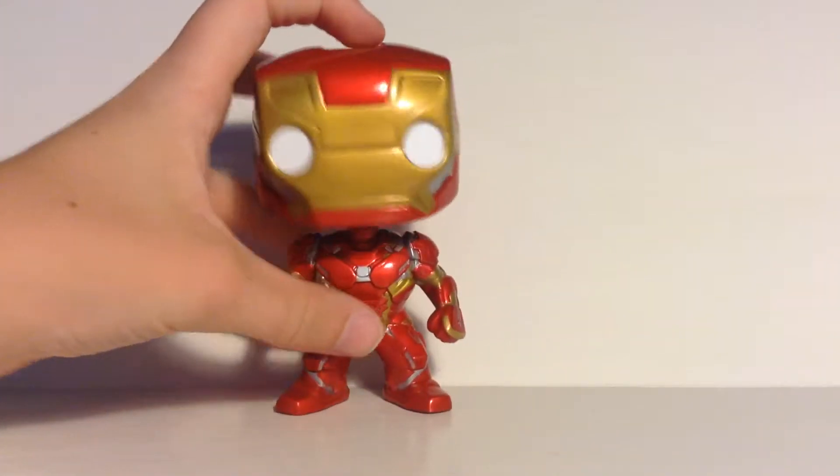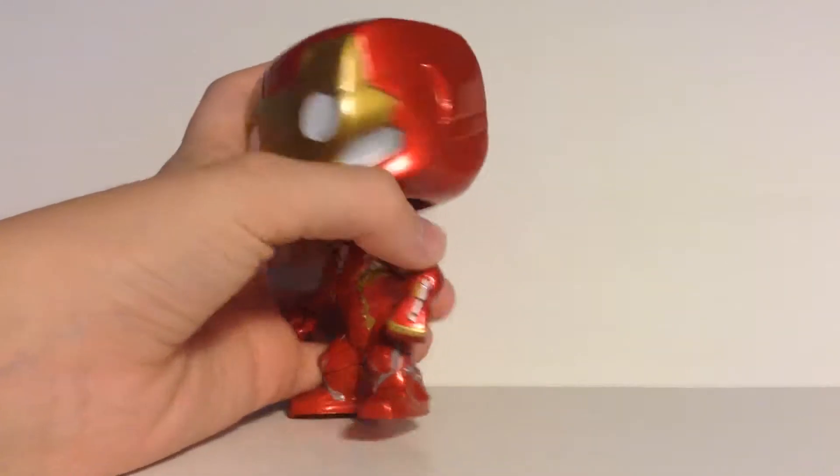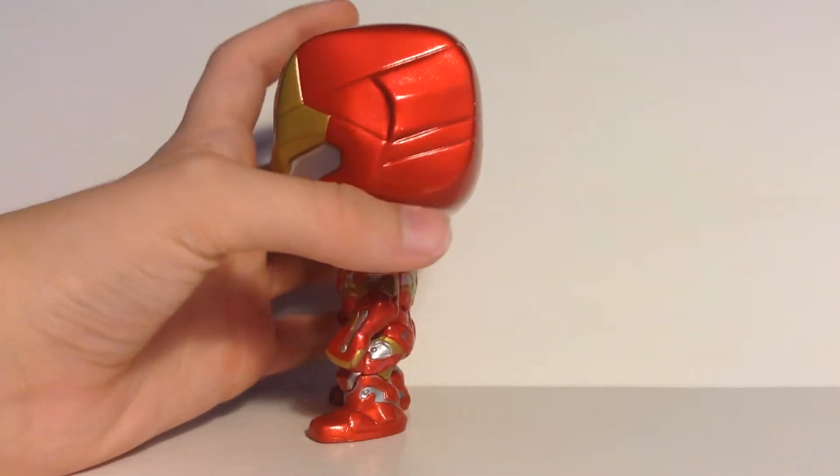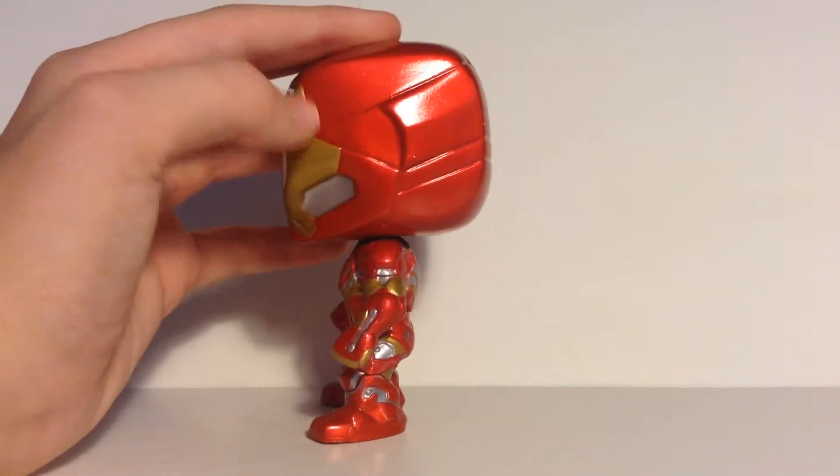Let's go ahead and — it is a bobblehead, of course, which obviously adds more humor to it. I love the detail on how it shows the actual mask.